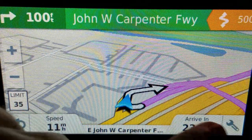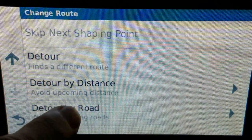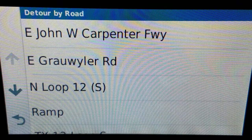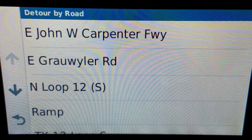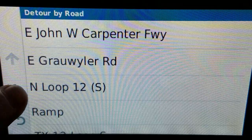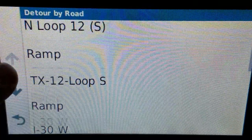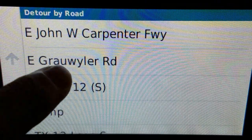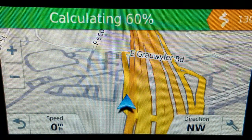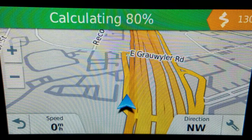Now the other option is 'detour by road.' What it's going to show you here is great — it gives you the names of all the roads you're going to take on route to your destination, and you can just choose which one you don't want to take and it will route you around it. So let's say Grollier Road — I don't want to take that. Go around that, select the detour, and it'll avoid it. And that's cool — it's on the fly, which is great.